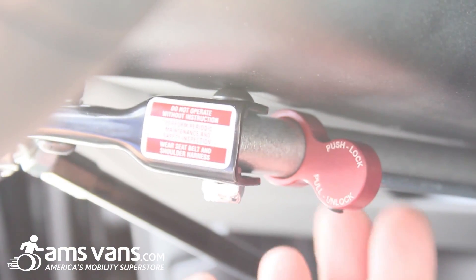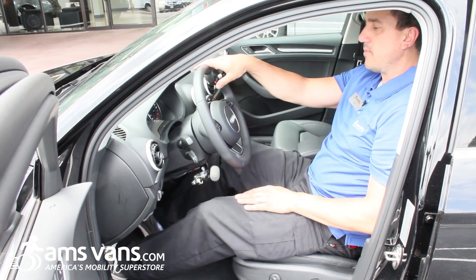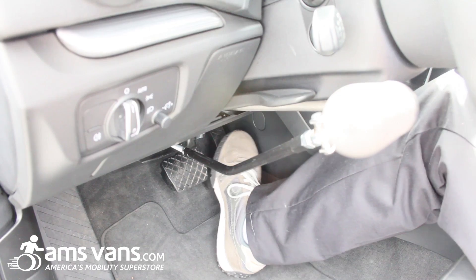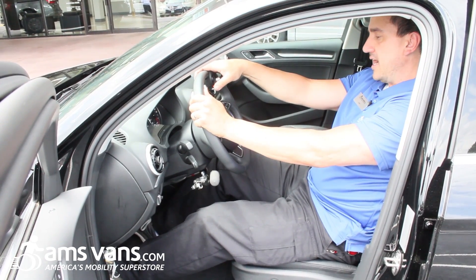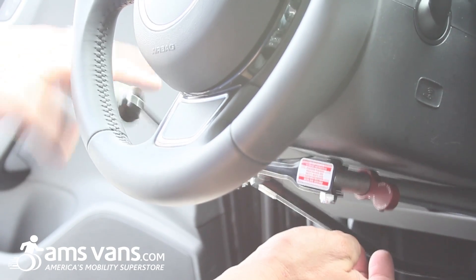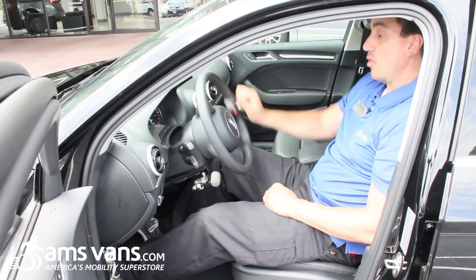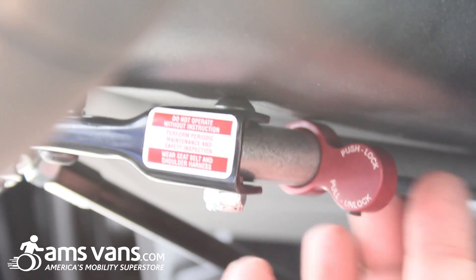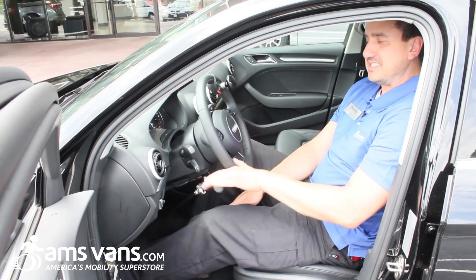You do have an auto lock feature right here which you push, locks the gas so your able-bodied driver can still use their feet normally. When an able-bodied driver drives, the only thing that's going to move is the brake handle, but it will be locked so somebody turning is not accidentally hitting the gas when they don't want to. And then once the person who's going to drive with the hand control is ready, they pull the auto lock feature back and it releases the gas.